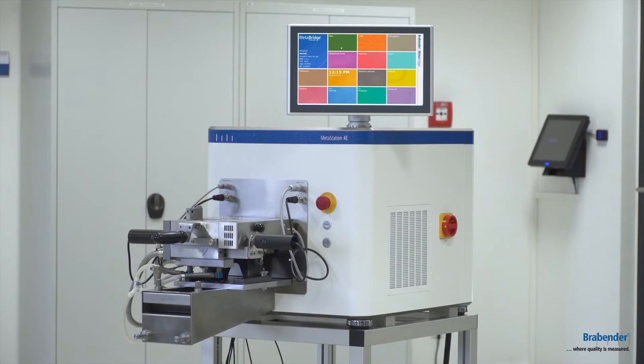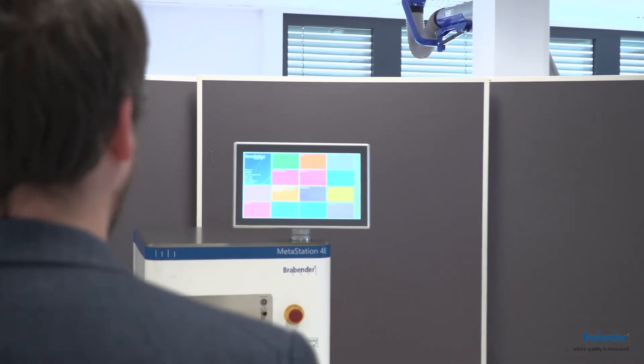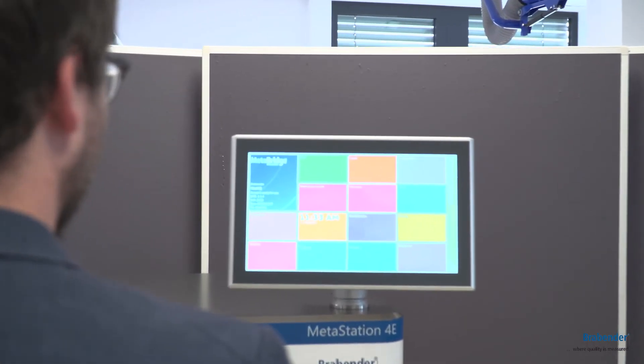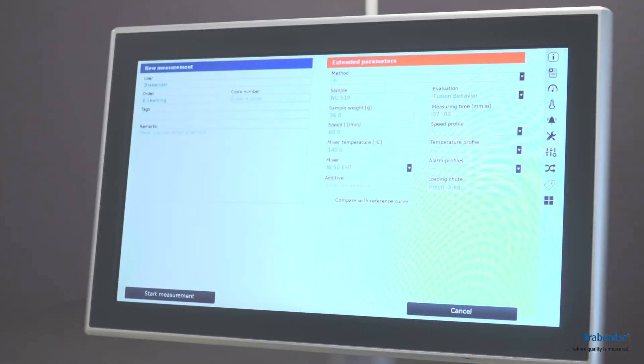For our newest drive generations we also have a new software called Metabridge. A big advantage is that the software is ready to use and a touch display with a monitor is already built in to the drive generation, so you don't need any extra PC installed.